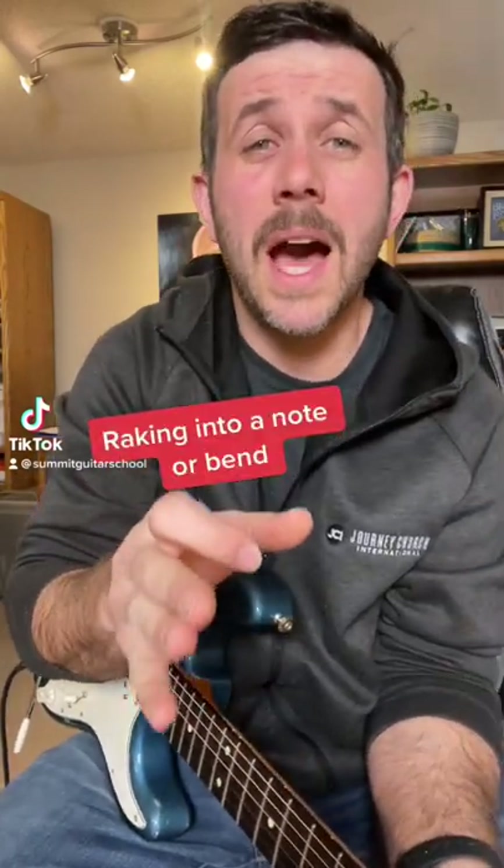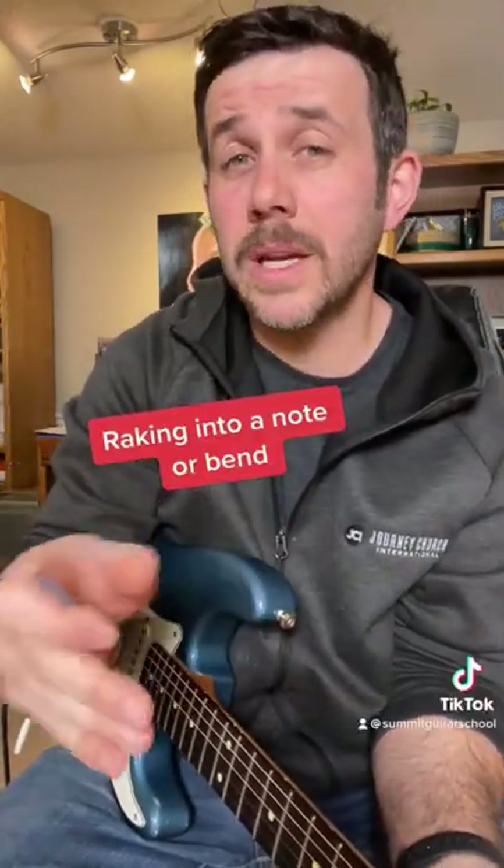I'm going to give you guys a quick lesson on how to rake your strings into a note or a bend. This happens all the time in the blues and progressive rock type stuff.